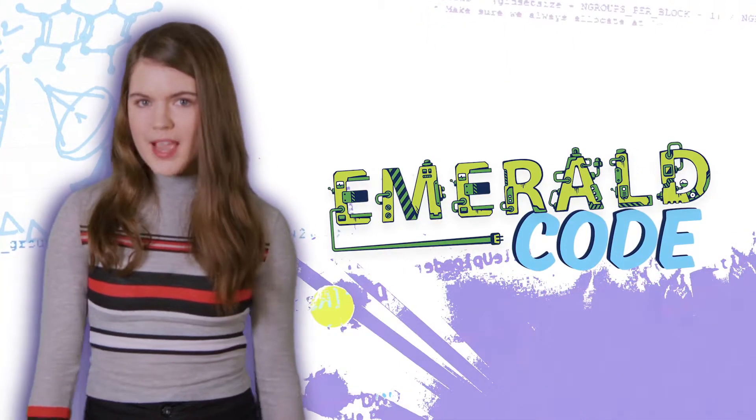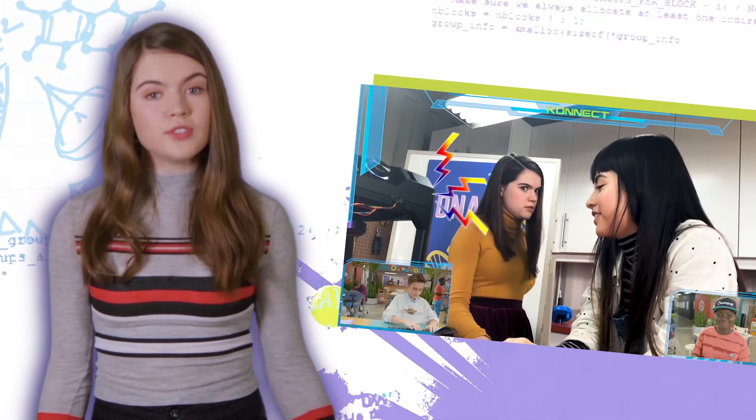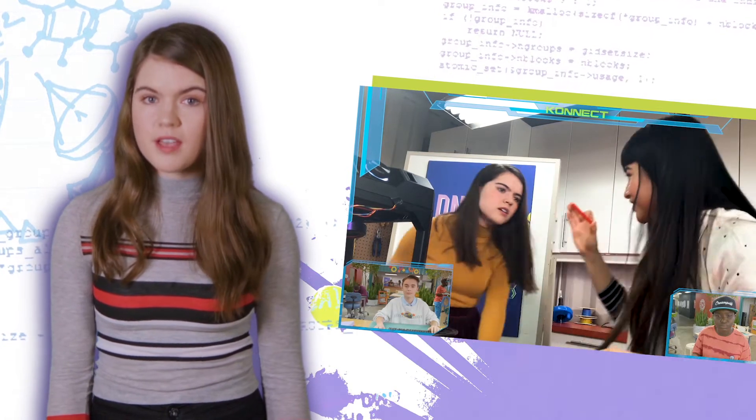What's up? I'm Anwen with Emerald Code Decoded. On Emerald Code, Lana, Simone and their friends find all kinds of uses for 3D printers. But Sophie from Calgary is taking it to another level. She found a way to make making a virus a whole lot of fun.